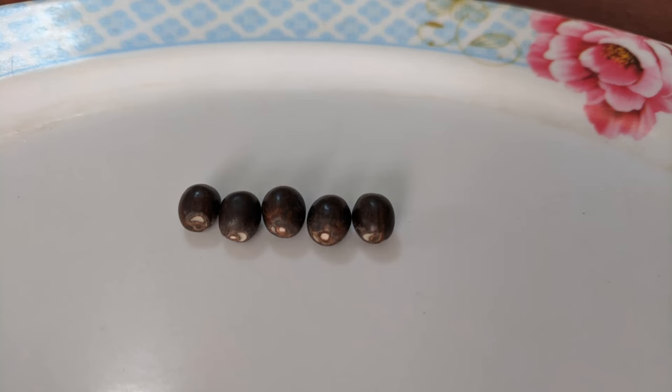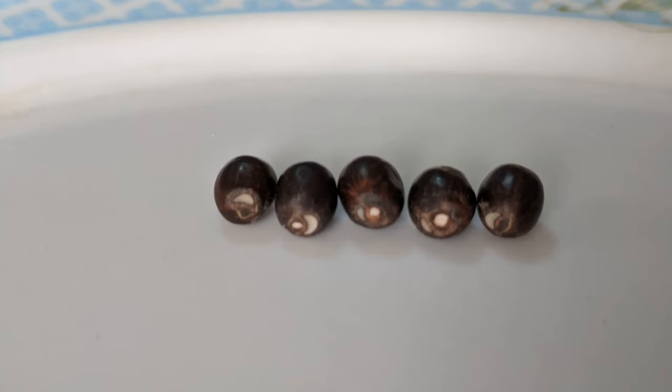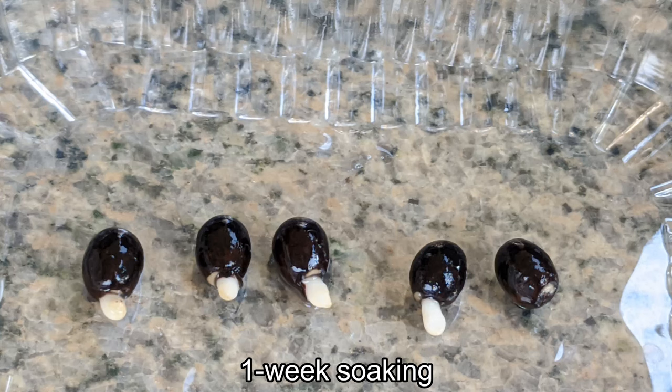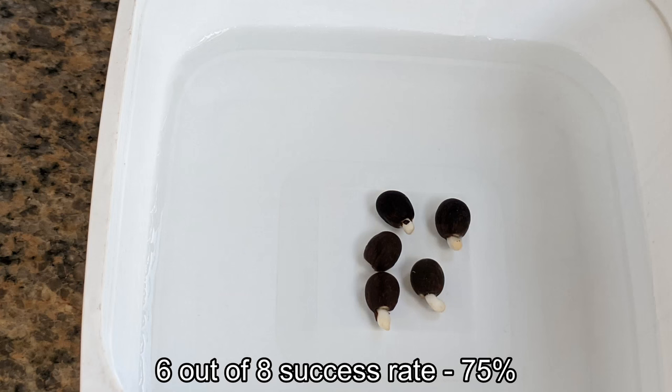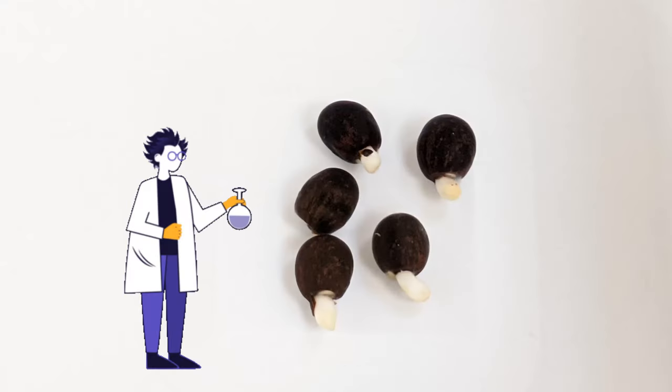Now I know three seeds does not make a scientific experiment so I decided to replicate the results using five more seeds with the same scarification and almost boiling water method. Here they are after one week — four out of the five seeds have germinated. Combining that with the previous set of three seeds that I originally germinated, I achieved a six out of eight success rate: 75 percent. Not bad at all.